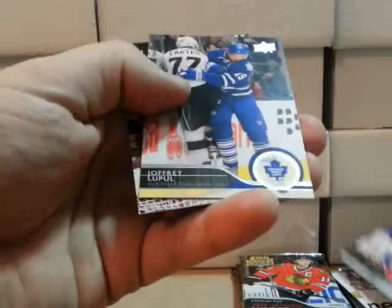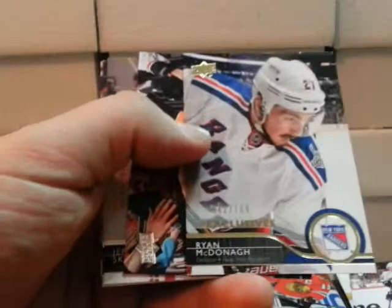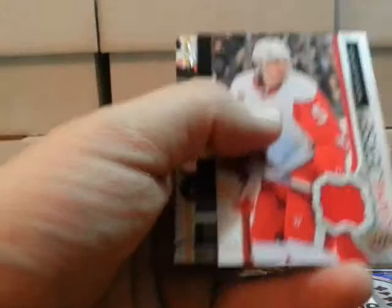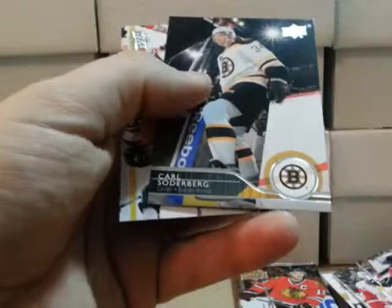That's the other checklist — cards one to 200. We got an exclusive numbered out of 100 — Ryan McDougal, New York Rangers. And in this one we got a jersey — Nicholas Lidstrom from the Detroit Red Wings.